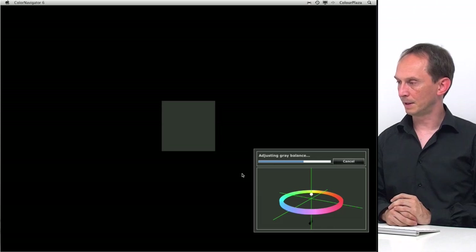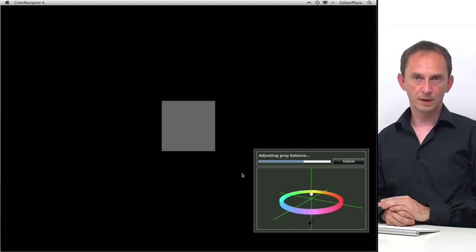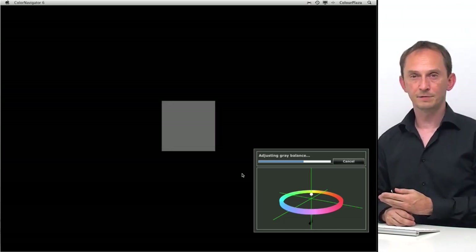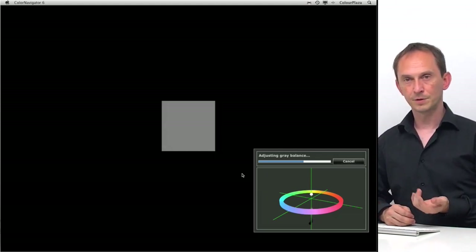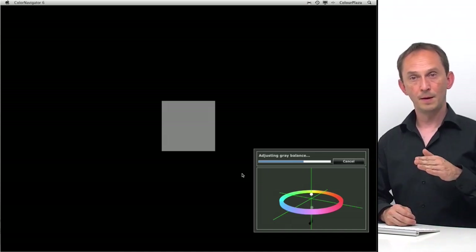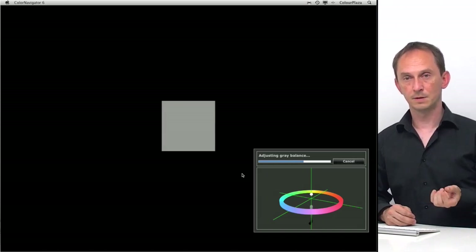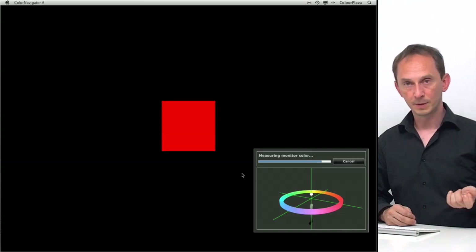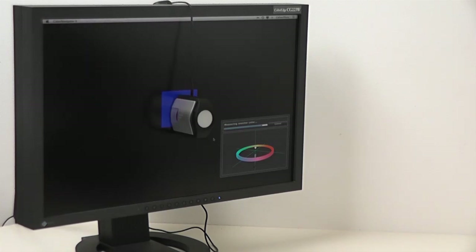I forgot to mention: you need to do this not straight after you've switched on your display. You have to wait at least half an hour before starting, because your display needs to warm up. When it gets to operating temperature, that's when the colors remain consistent — when it's cold the colors will be different from its normal operating temperature. It's getting close to being finished — it's going through the basic colors now.